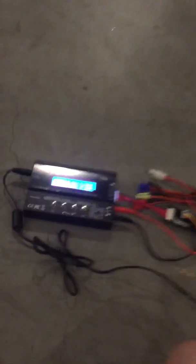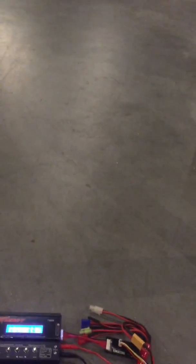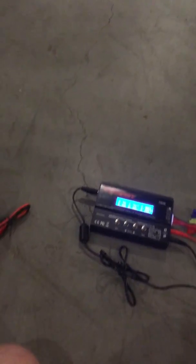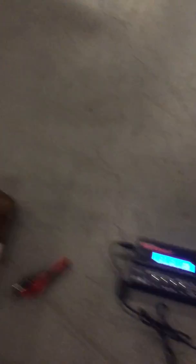Basically, that is how you discharge your LiPo battery. It's going to go to the end of that and it'll be done when it's over. I hope you guys enjoyed and found the video useful. I know it can be very confusing when you're starting out with a LiPo battery, but I hope this helped you guys. Thank you for watching — I'll see you guys next time.